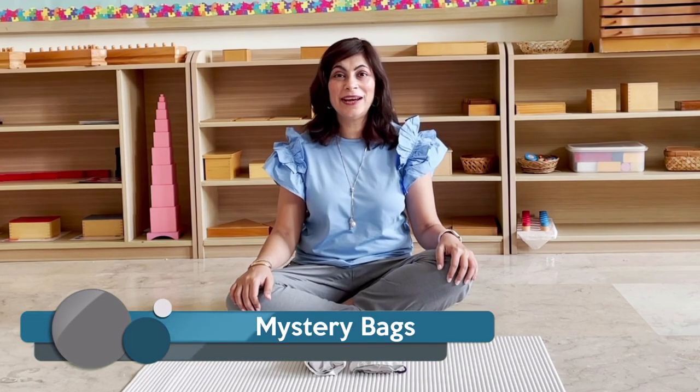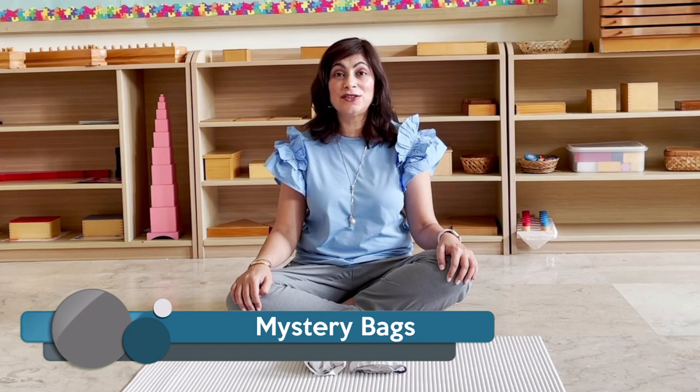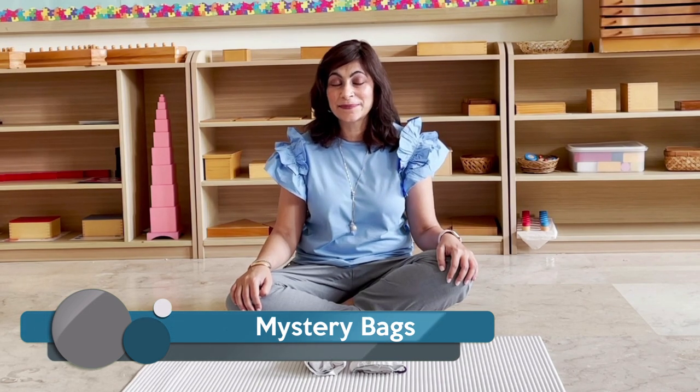Hi everyone, today we are exploring the sensorial area and we are going to be touching on the tactile materials. I have chosen to show you today the material called the stereognostic bags, or the mystery bags. I've chosen this material because I think you can put this easily together at home — you do not have to go out and buy any material.